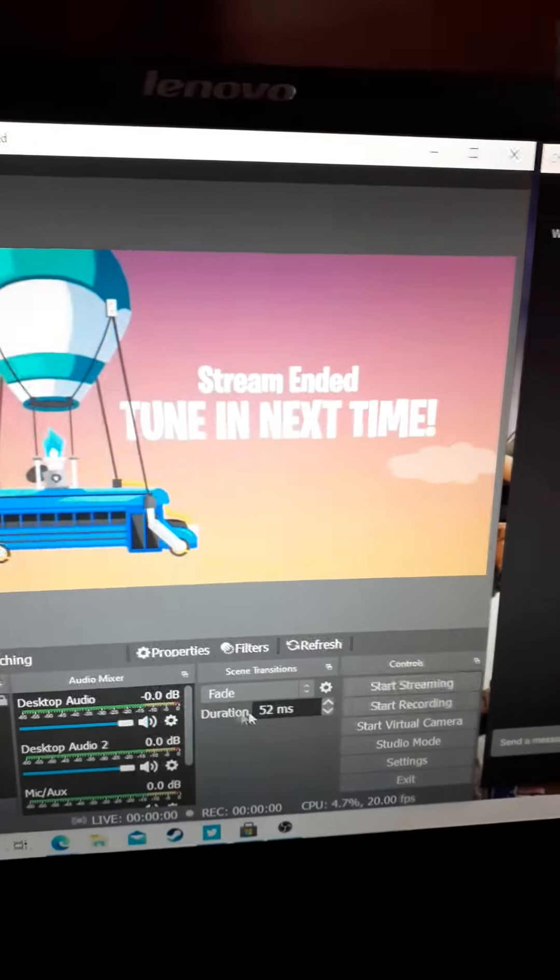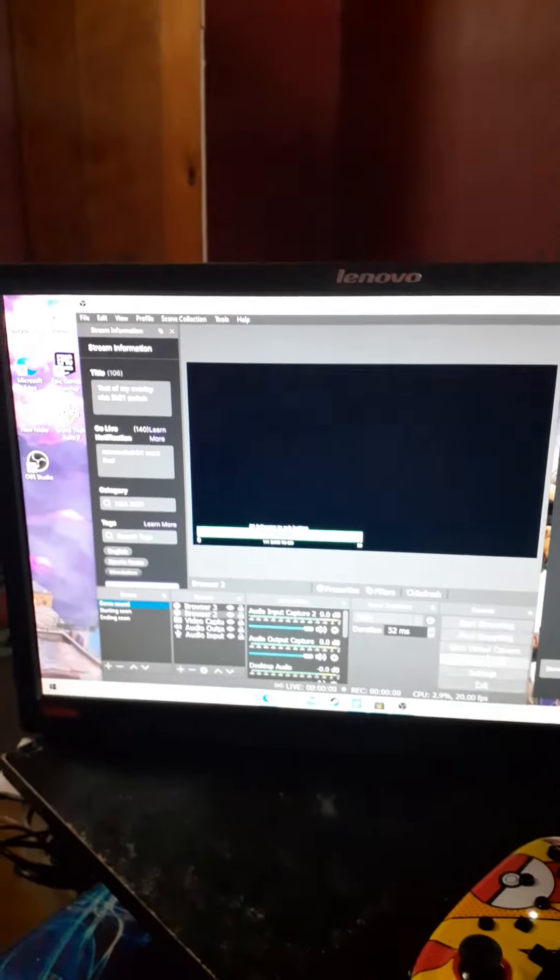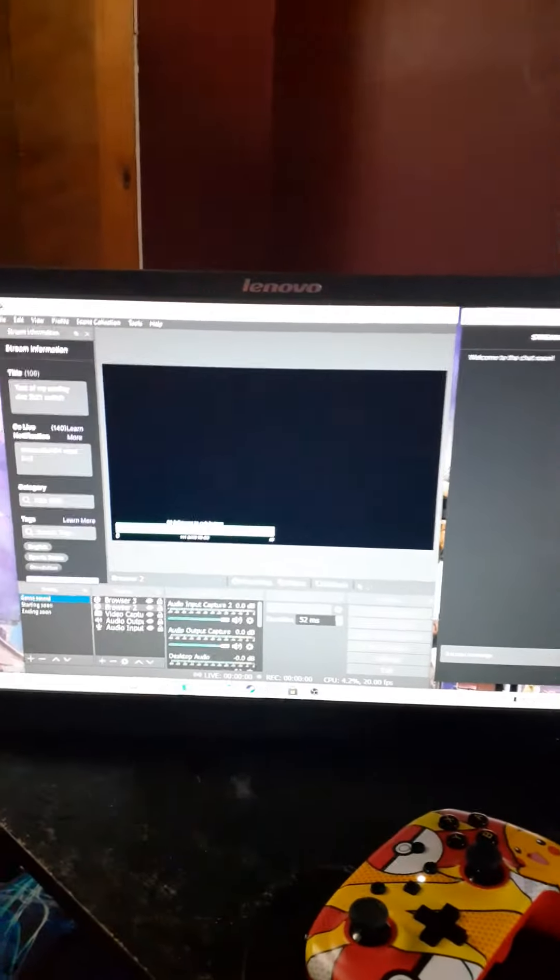I can just go live from the starting soon screen, but I don't want to do that right now because there's nothing going on. There's my capture card — it's plugged in, I just don't have it active right now. Let me know what you think about my setup so far. Peace.